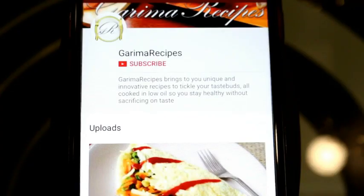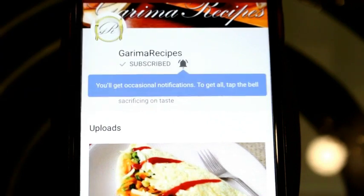Subscribe to my channel and don't forget to press the bell icon. Hi friends, I am Garima and welcome to Garima Recipes. Today we are going to make a very simple and easy smoothie. So let's see how it is made.